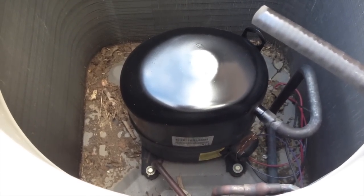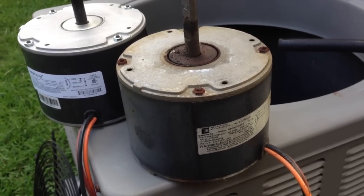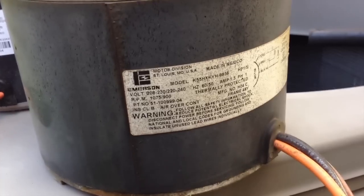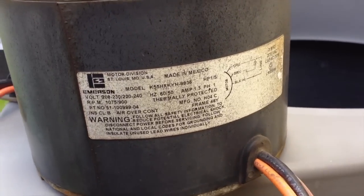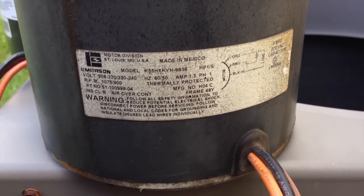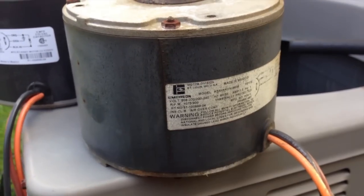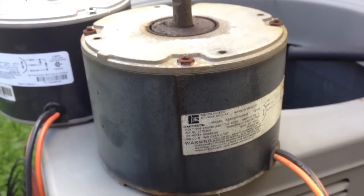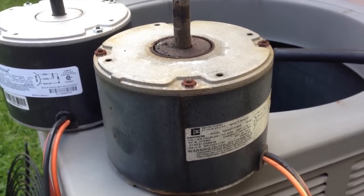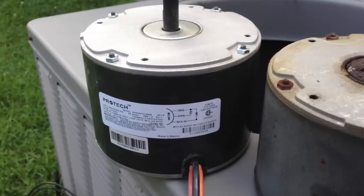Now it's time to get the motor. I'd like to point out the original motor — you can see all the original specifications on it. One thing you do not want to play around with on these types of jobs is getting something that's only close to the right part. For the life of everything and for the sake of protecting your investment in your air conditioner, you want to get the right stuff. This motor — I was able to find a direct replacement. The name Pro-Tech is kind of synonymous with these model air conditioners and is a brand that Rheem, Ruud, and Weather King would use.